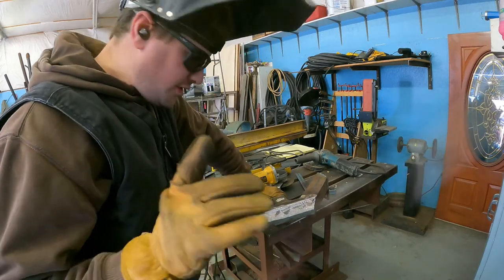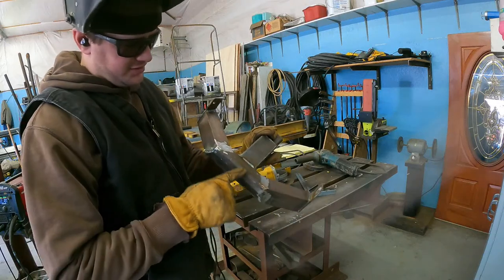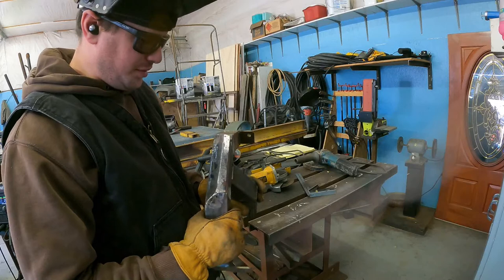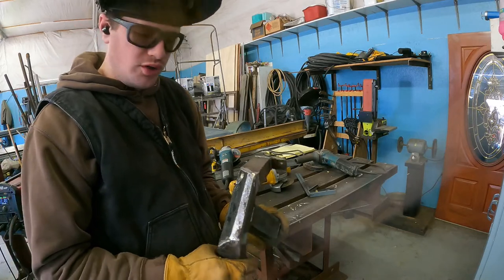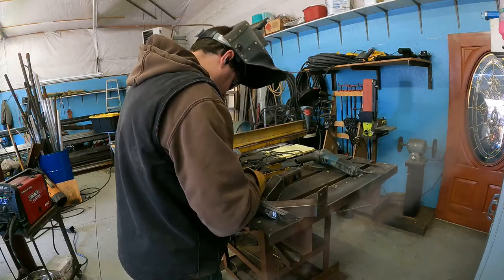Super proud moment — I actually just cut that on the wrong side. This is the side that's supposed to be beveled. Thanks for not helping me out there. So I'm going to get this one cut and weld it on there now and it'll look really cool — looks like it was on purpose.